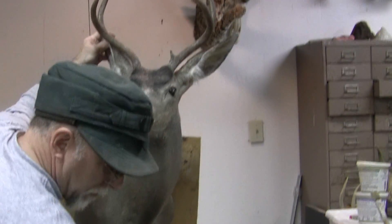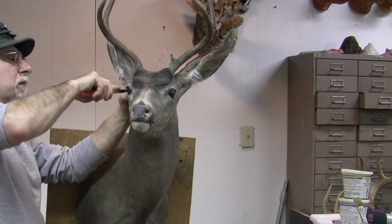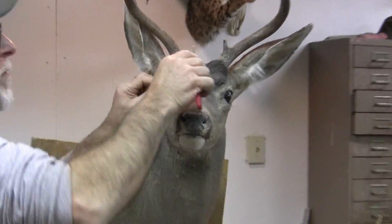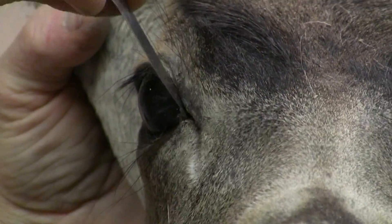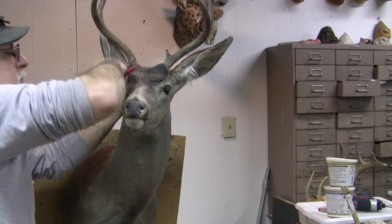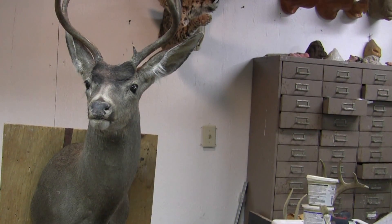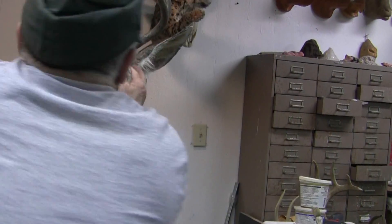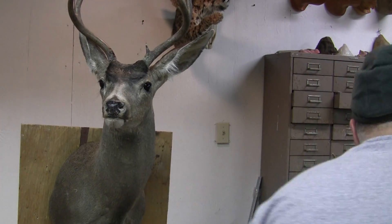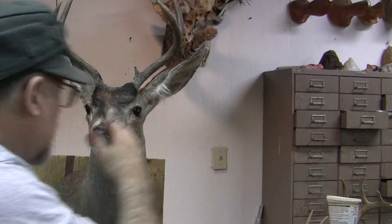How are you doing on time JJ? Eleven minutes — we're getting a little long here. It helps to know where you put the pins in so you can take them right out. What we can do now is first blow it off and then we're going to epoxy it. And then I think we'll go into the painting on the next one.